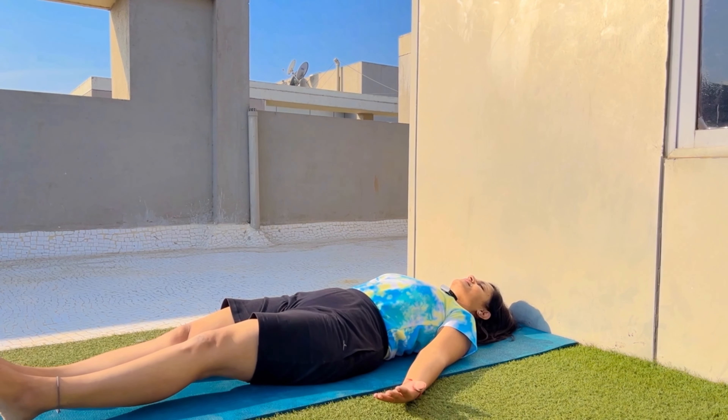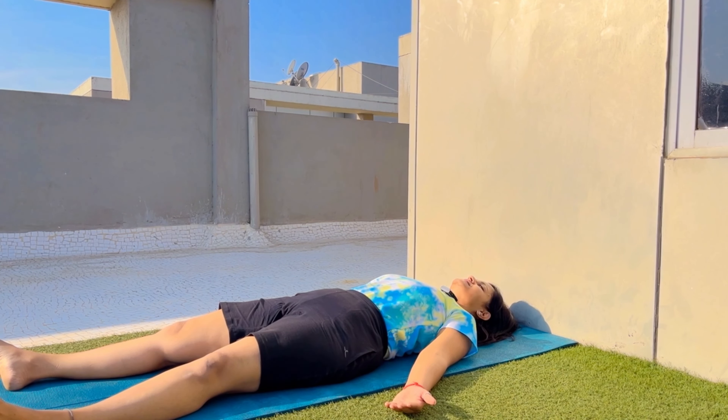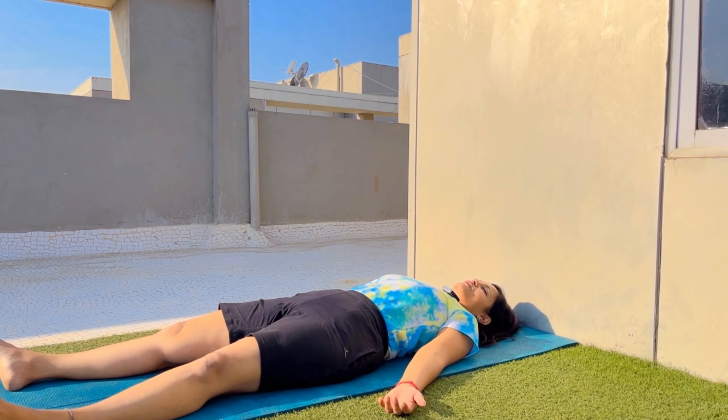To release this posture, slowly take your legs one by one up, take the support of your elbows, place them down, and lie down in Shavasana. For Shavasana, first sit in staff pose or Dandasana and slowly, with the support of your hands and knees, gradually lie down. Keep your feet one to one-and-a-half feet apart, heels inside, toes outside. Your palms are almost 30 degrees away from your thighs, fingers slightly curled, palms facing the sky. Your neck can be turned right, left, or kept in center according to your comfort level.